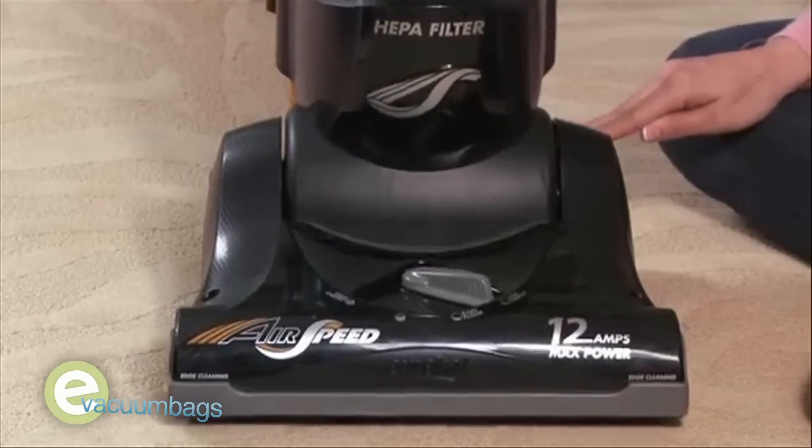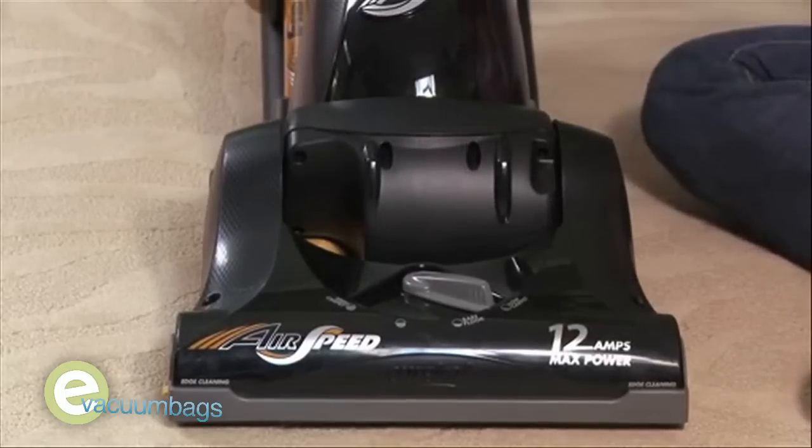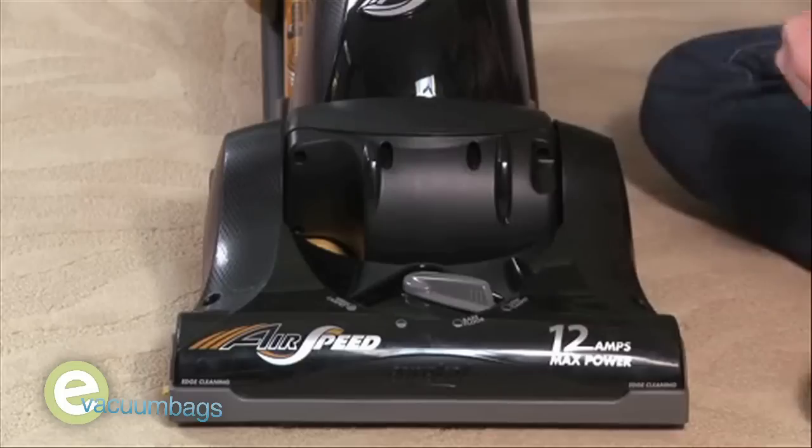Press on the pedal to release the handle and lower it onto the floor. Remove the four screws from the brush roll cover, then lift off the cover and set it aside.